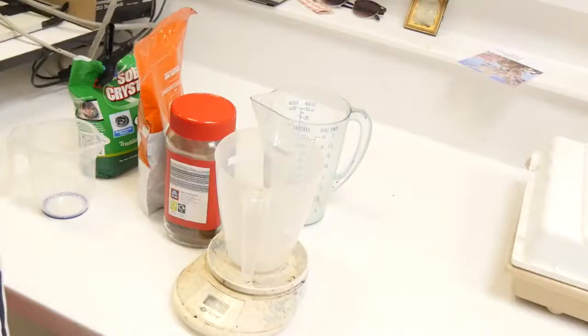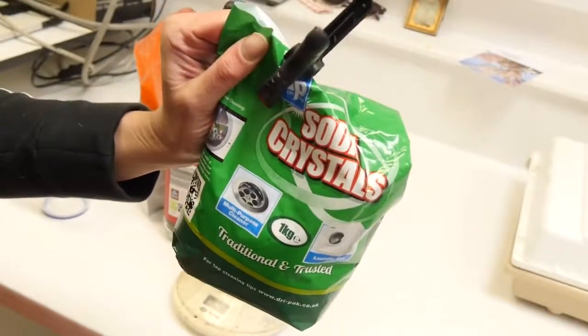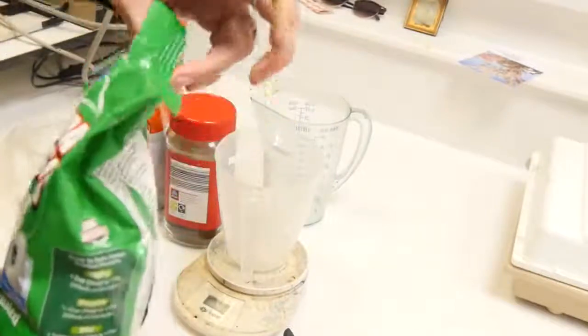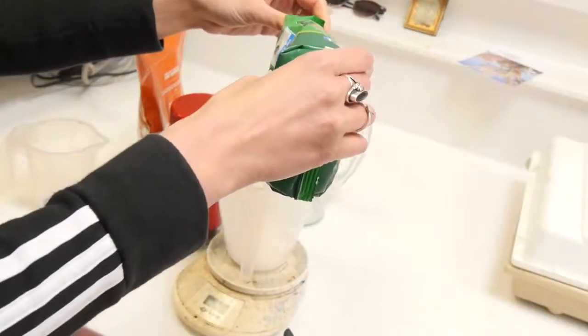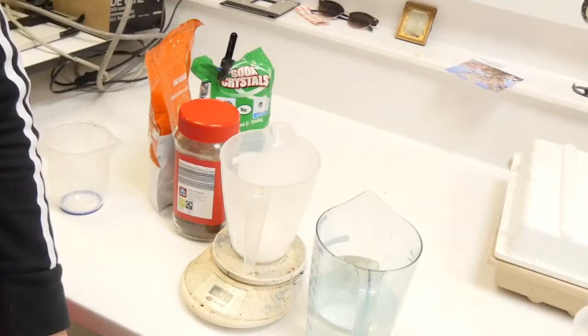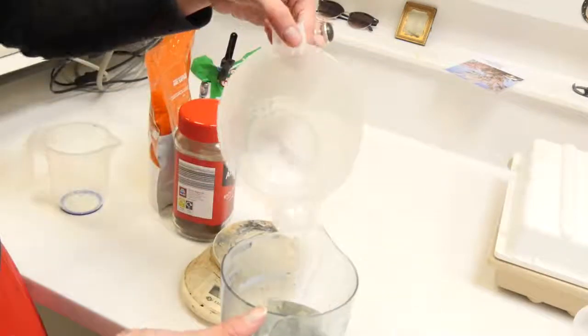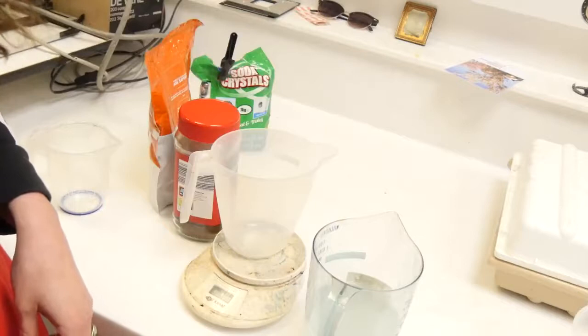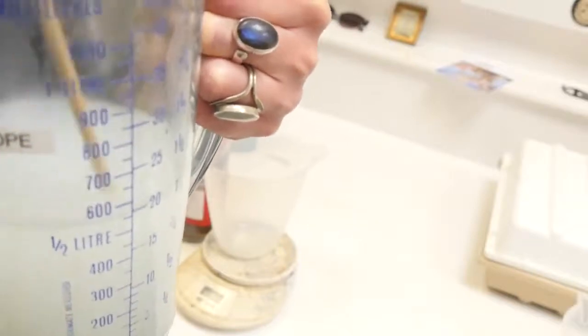So now we'll go ahead and make our photographic developer. The first thing you need to do is measure out 40 grams of soda crystals. I am using a dry pack of soda crystals which can be found in most supermarkets in the UK. I'm then going to mix the soda crystals with 500 millilitres of water, or approximately half a litre. You need to make sure that these are dissolved really well — please mix until all of the soda crystals are dissolved. You can tell by looking at the bottom of the jug.